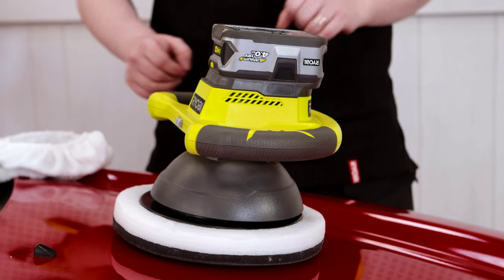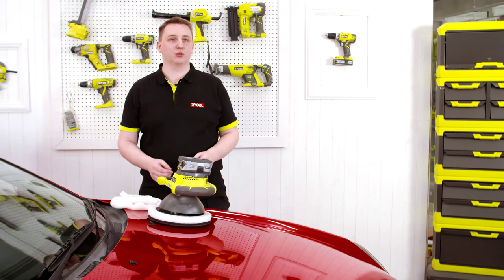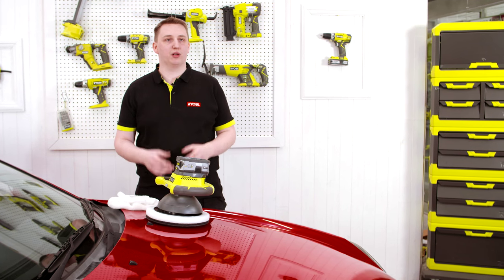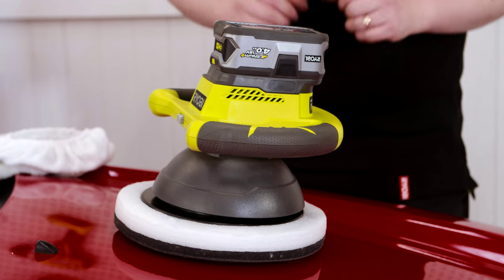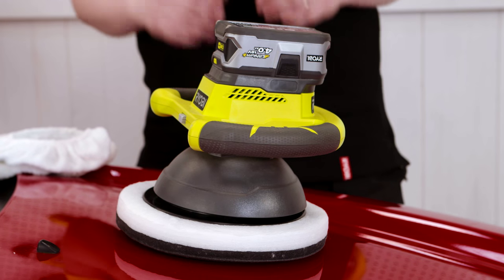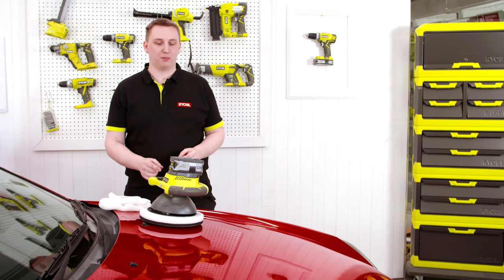Here we have the new OnePlus buffer polisher. This buffer is sold as a bare tool, allowing you to add it to your collection of OnePlus tools without the need to pay for any additional batteries or chargers. This is one of over 40 great tools for your home and garden, all powered by the same 18-volt battery platform.